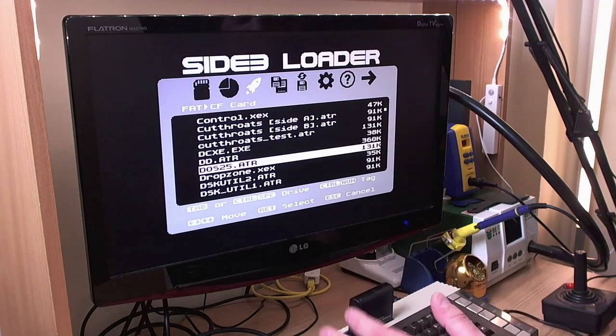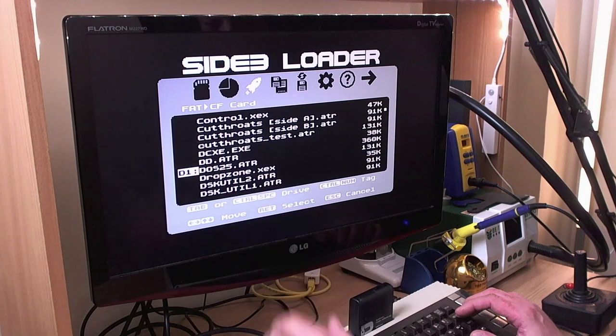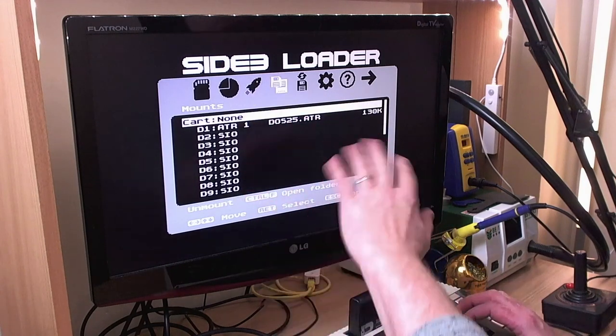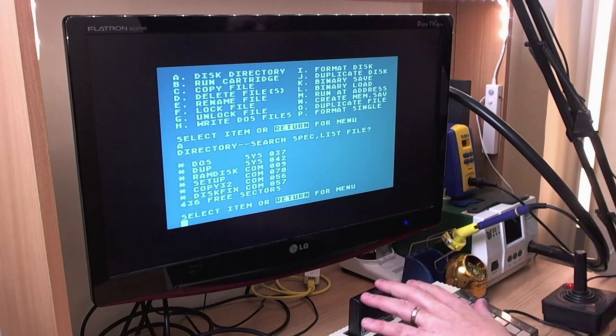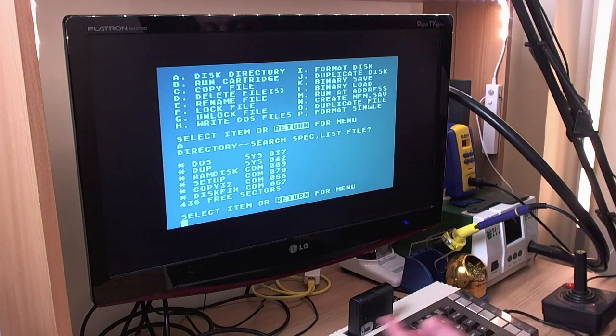Back with Side 3 without Ultimate 1MB. This kind of approach — using a soft-loaded OS in RAM of the computer — is not terribly compatible, but it does work in some cases. Here I've got DOS 2.5 mounted on drive 1. This is no Ultimate 1MB involved here. Press Ctrl+R to reboot and it does indeed boot DOS 2.5. We can call a directory — you can't write to it at the moment because the whole disk image is actually being run from RAM on the cartridge. It could easily be changed so you could write to the image in RAM, but your changes would be lost — you'd need some way to dump the image back to the SD card.